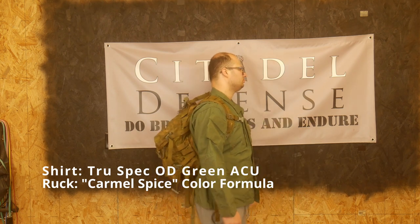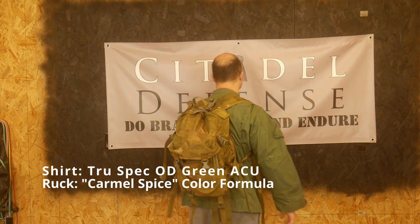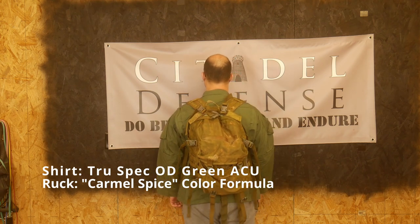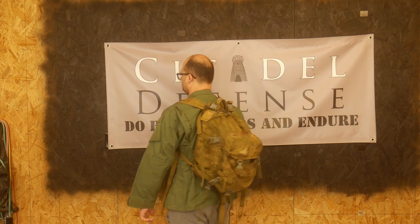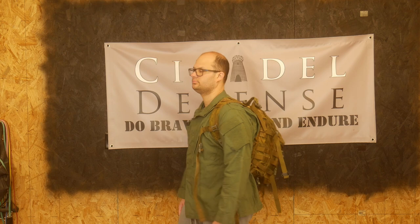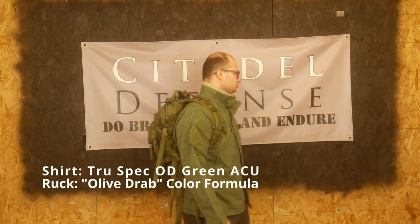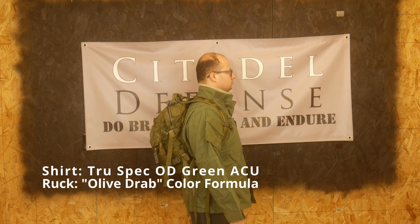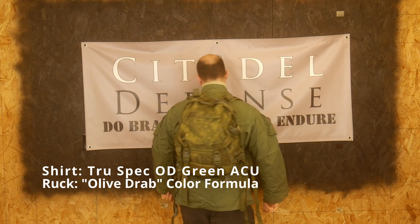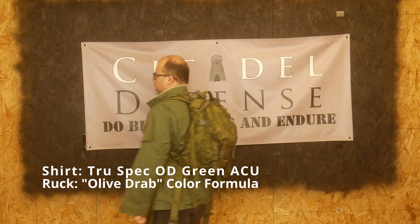Even the used stuff — used mag pouches, canteen pouches, or packs like these — even though they're pretty well used, they still have a lot of life left in them. It's nice to be able to get what would normally be a brand new $150 to $200 pack for 50 bucks or less with some work on your part, and still get a fully functional piece of kit.